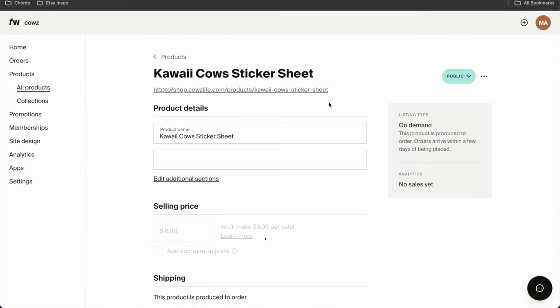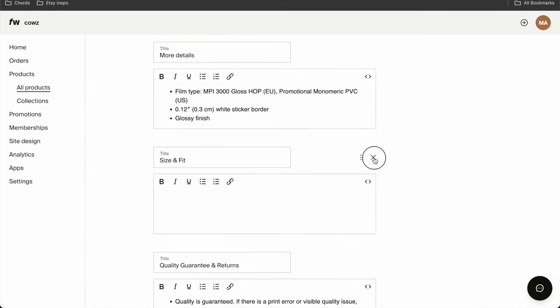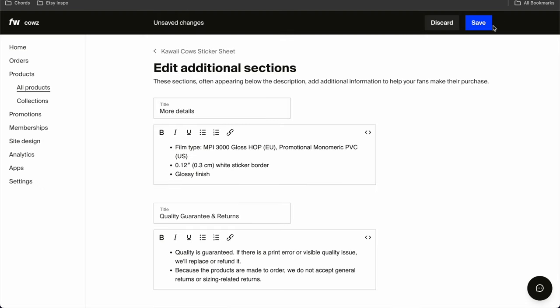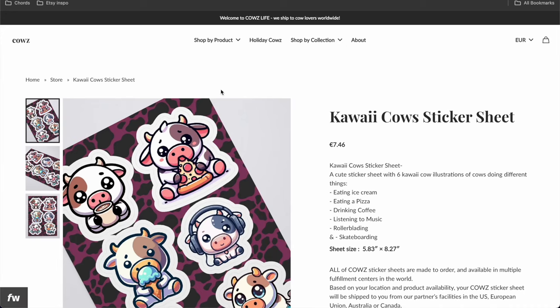Let's click on edit. I'm going to go to edit additional sections and delete the size and fit section because it's empty. Save, go back, and view my product. I'm not going to add it into a collection right now because I'm going to have a lot of other products and I don't want to repeat that process over and over — I'll just do it once at the end.